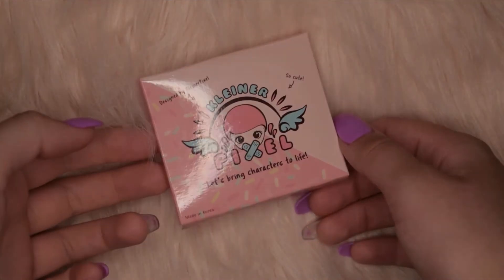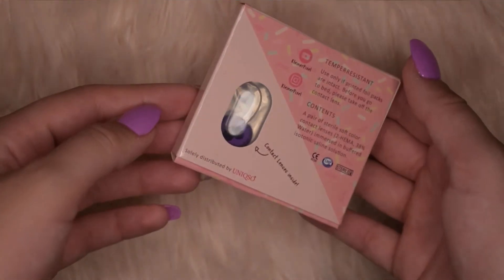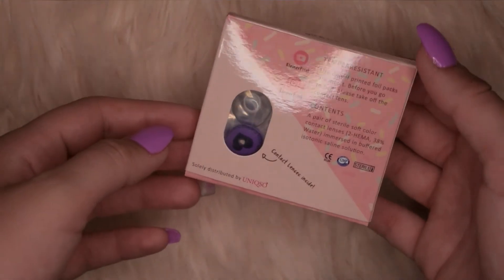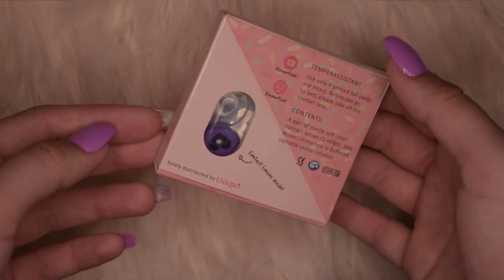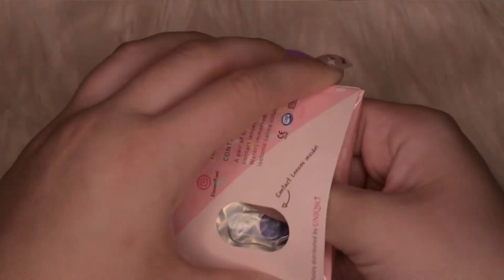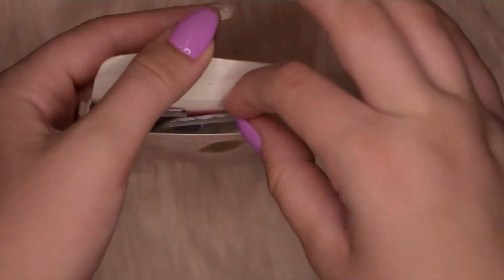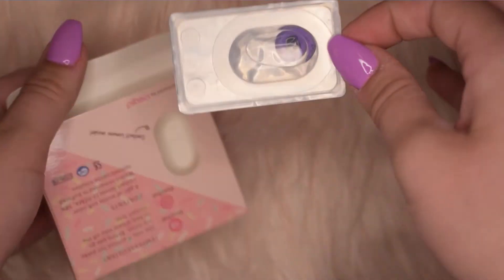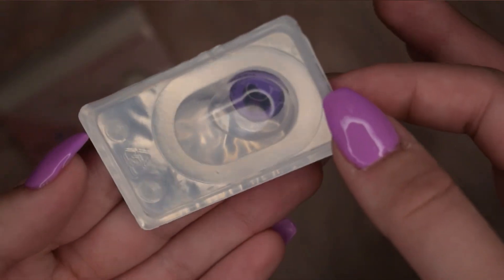The next contacts we have are by Kleiner Pixel and these are the Anime Yandere in the color Violet. I saw Kleiner Pixel show these off on her YouTube channel when she first made them and I was absolutely obsessed with them. I knew that I immediately had to grab a pair for my original character Vilo and I just knew that they were going to be absolutely gorgeous whenever I got them.